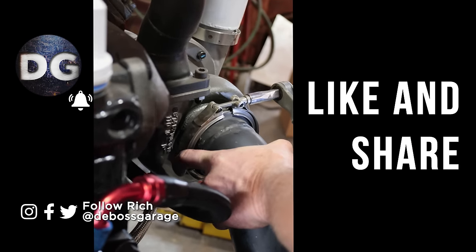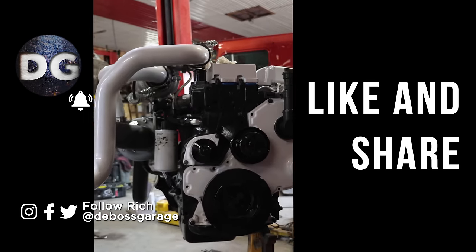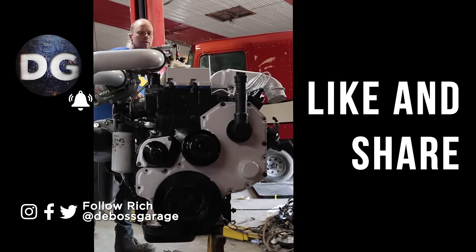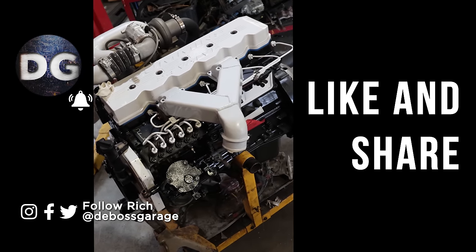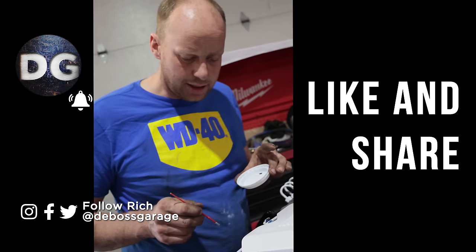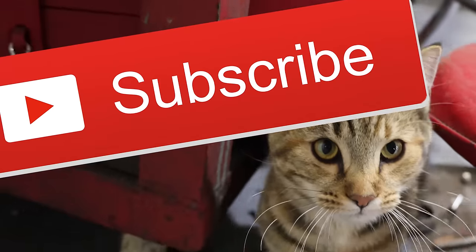Lots of good stuff coming up — back on the O350. Next video, cab over on the other channel. If it's not up already, it will be shortly. It's in paint and back on the frame, and we're moving right along.